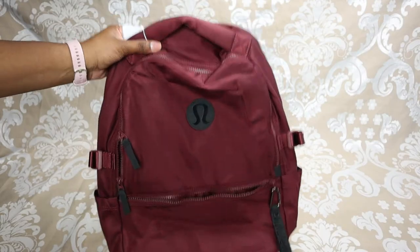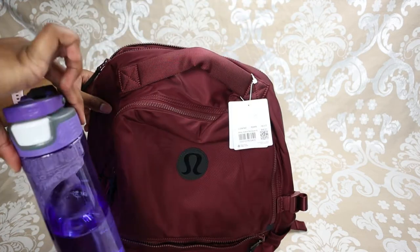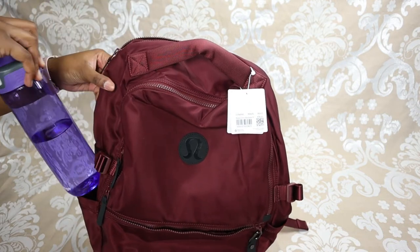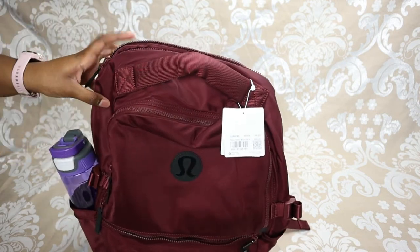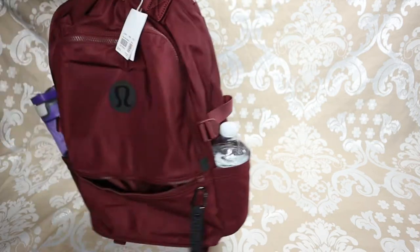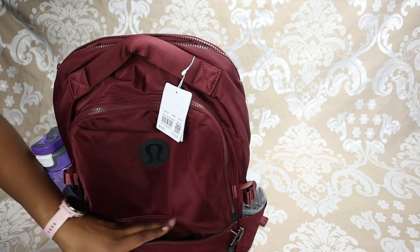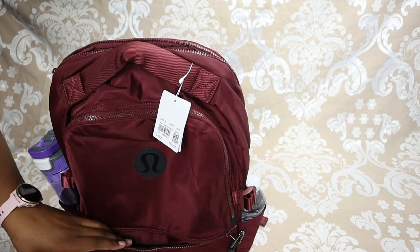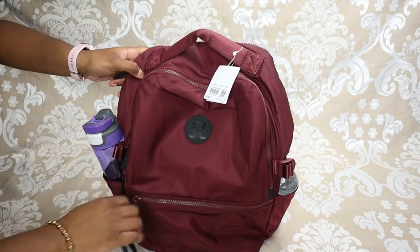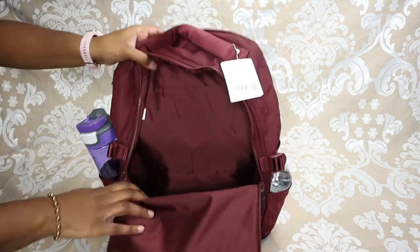Now I'm going to show you what I can fit inside this bag — what I'd typically put in my backpack. I have my 750ml Contigo water bottle going into one water bottle pocket, and a standard 500ml bottle going into the other. Now in the small front pocket I'm going to put my lotion, sanitizer, and similar items, and zip that shut.